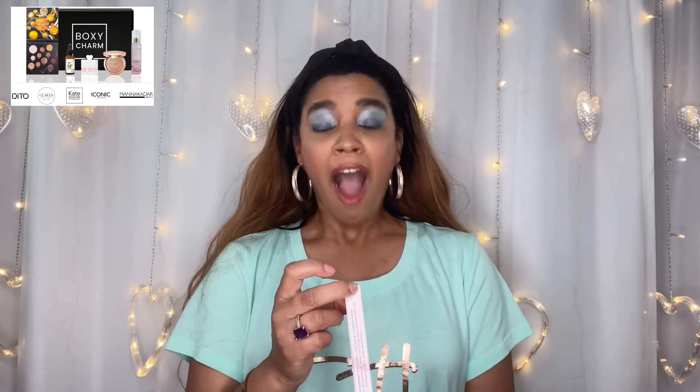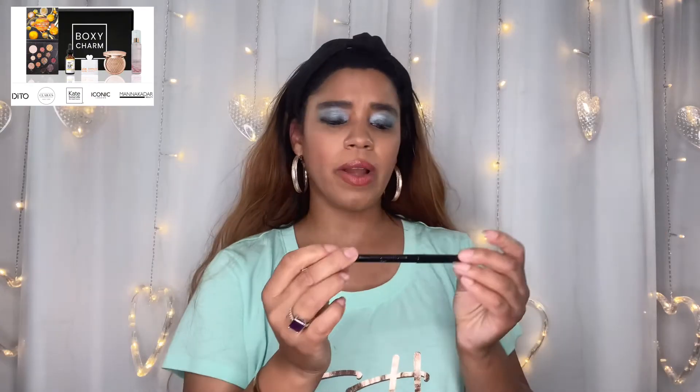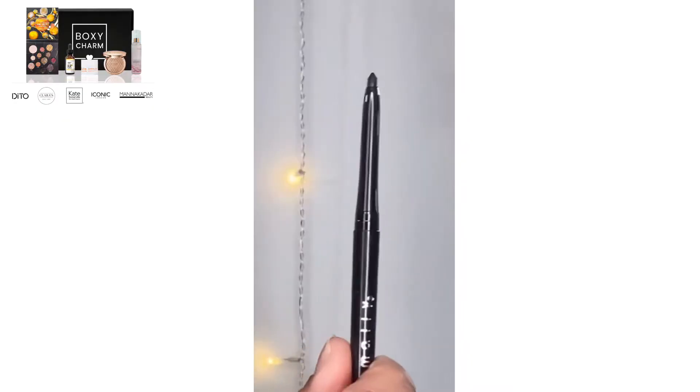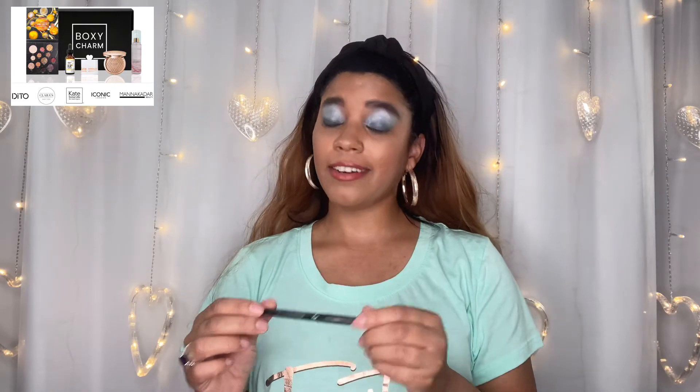Then we have an Ever Color gel waterproof eyeliner — is it black? It's called Onyx, which is exciting! I'm definitely going to swatch this because I always need a good eyeliner and a lot of the ones I've gotten aren't what I expected. I prefer a crayon-style one. Let me swatch it — whoa, that baby works really well! I underestimated it, I'm really excited about that. It's $19 — I don't know if I love it at that price yet, but we'll see after I try it.